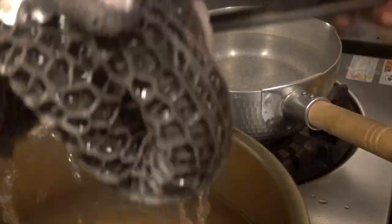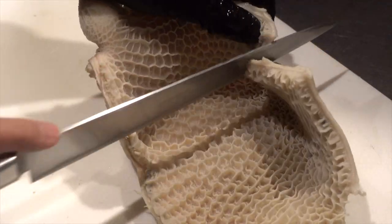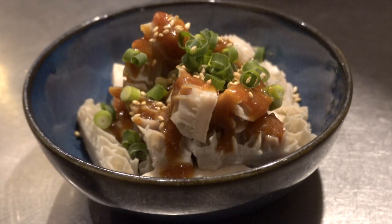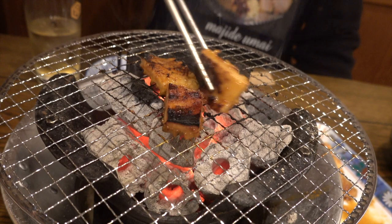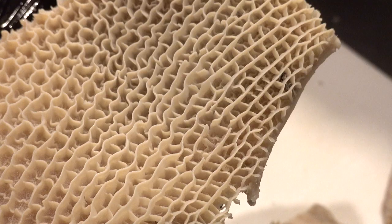Hi guys, I'm Butcha Shimada from the Homo Shimata channel. Did you know that giraffes have four stomachs? Oh, don't worry, I'm not gonna eat giraffes today. The same ruminant, cows also have four stomachs. And today, I would like to introduce the second stomach of cow, Hachinosu, the honeycomb tripe. Let's get started.